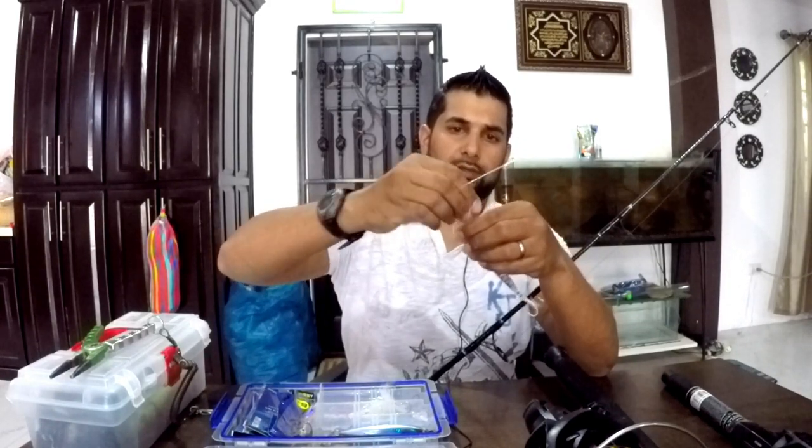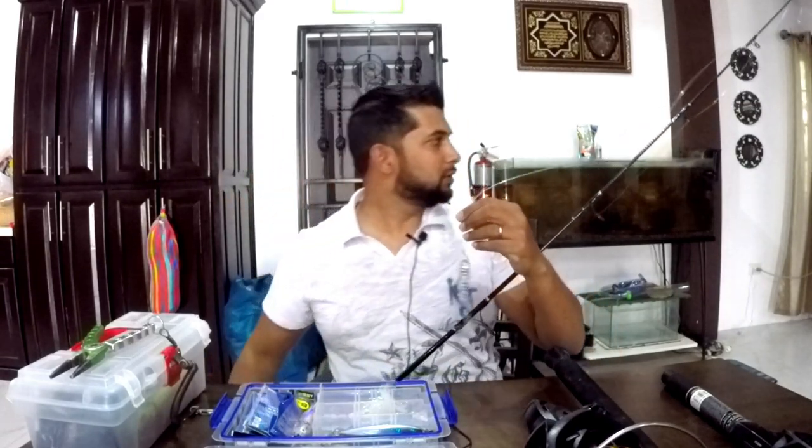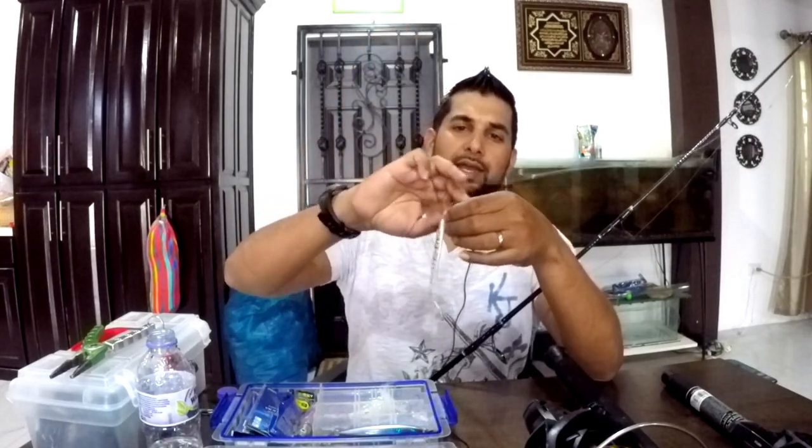Always remember to moisten your knots all the time. I can see the tuna are not that picky so I put another tag end in for extra safety. There we go — this rod is ready to catch me some tuna.